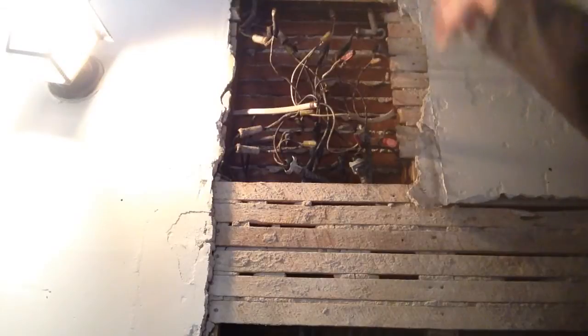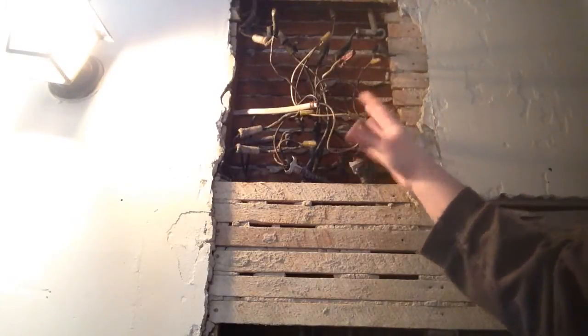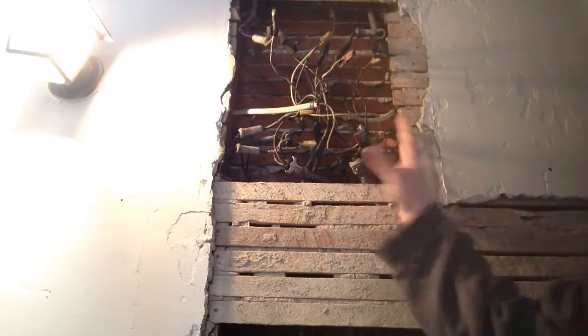Look what we found here. We have an old junction box. You'll see these a lot in old houses, and they were usually in the hallway, and they had wood trim. This one was covered up, but we uncovered it, so we kind of have to fix this up a little bit.